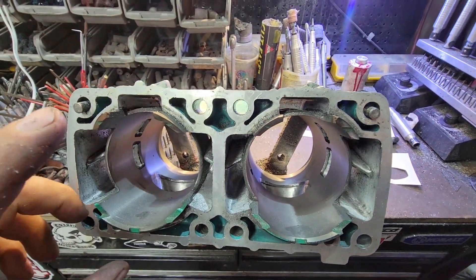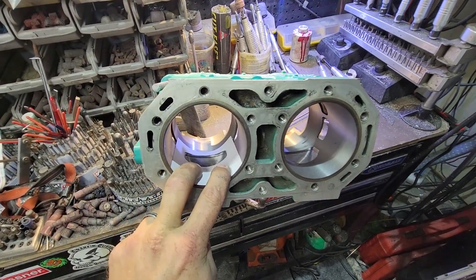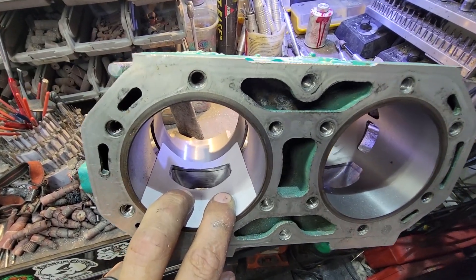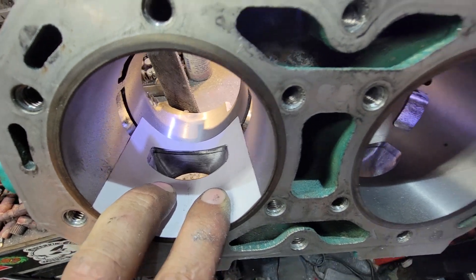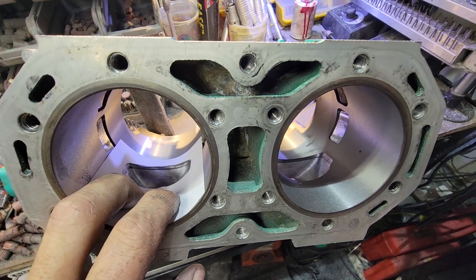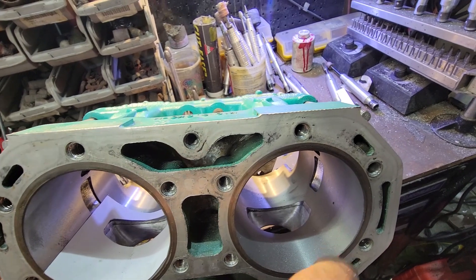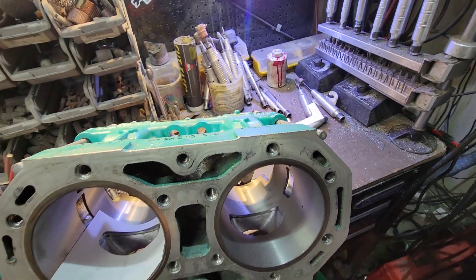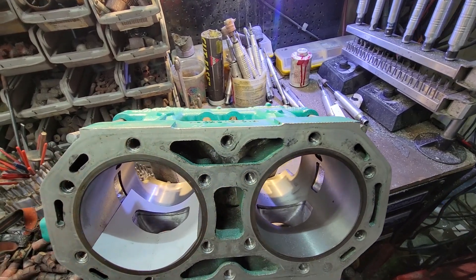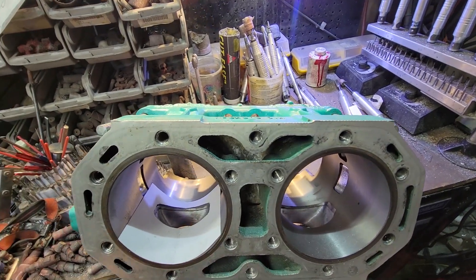Let me flip the cylinder over and show you what we do at the exhaust port. You can see I'm holding this template in — as I said, this is a piece of paper, not the magnetic templates we sell, but it's the same shape. You can see how the port is opened up to match. Basically, we put Dykem down before we port, set the template on, use a scribe tool, scratch around the outside so we have a line to go to, and then grind from the inside to get it.